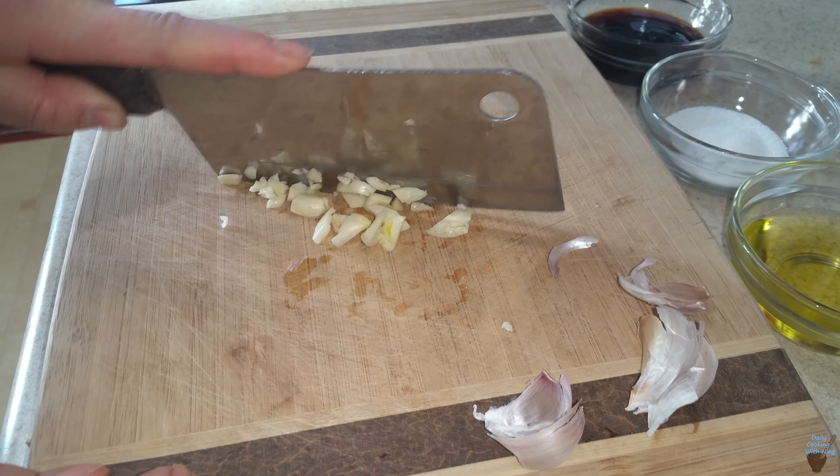So I'm going to throw that in there and let that cook for a little bit. Then I'm going to throw in my mushrooms. See how that's turning a little bit golden brown? That's what you want — you don't want it to burn before you put the mushrooms on.